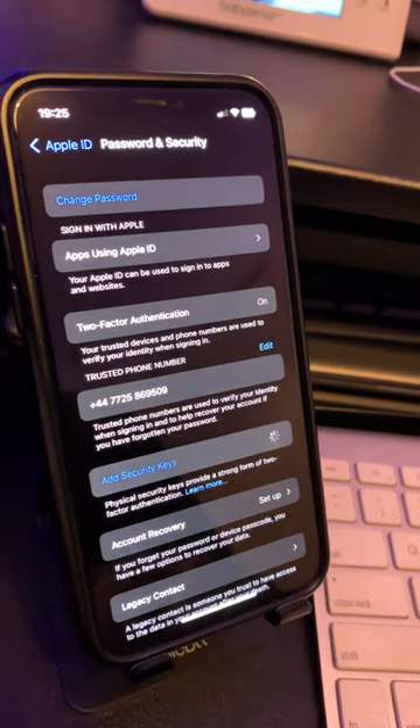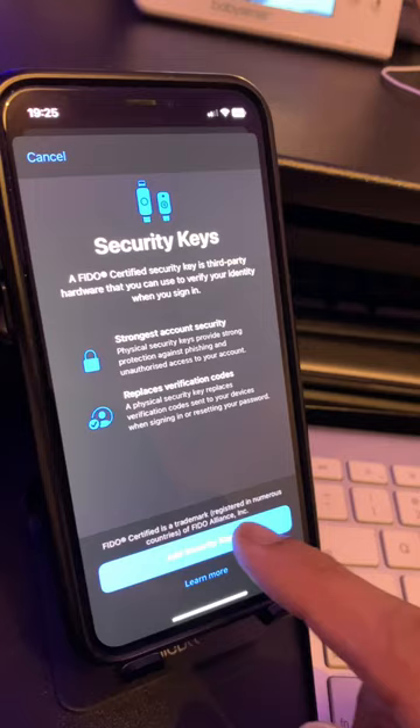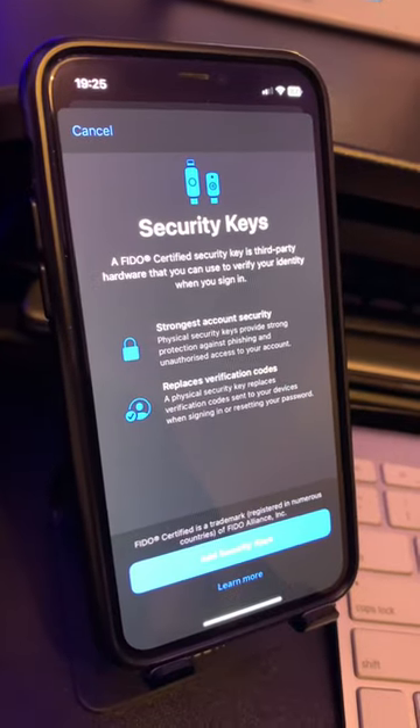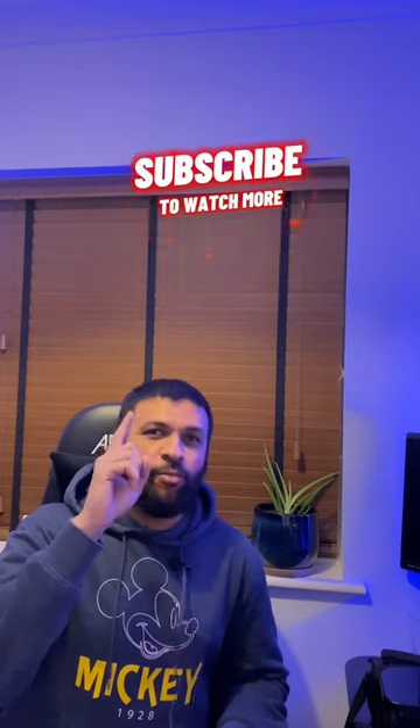Simply click that and follow the instructions. Click on Add Security Keys and follow the instructions on the screen to add your own physical keys. How useful is that to make sure that your Apple account is more secure. Subscribe to the channel for more tips like this.